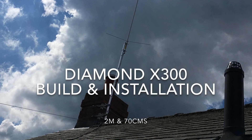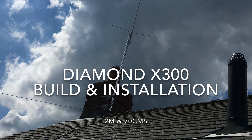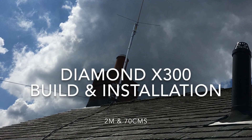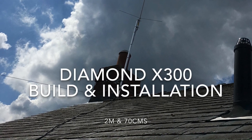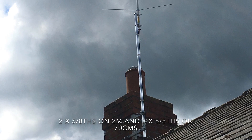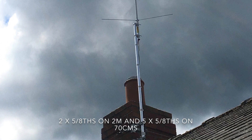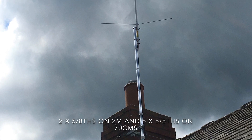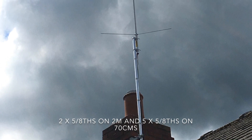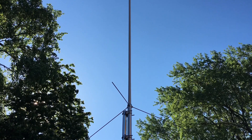This video is about the build and installation of a Diamond X300 2m/70cm antenna. It's 2×5/8 on 2m and 5×5/8 on 70cm, just under 3m or 10ft long. The Diamond specification shows 6.5 dBi gain on 2m and 9 dBi on 70cm, so the actual dBd gain will be 4.35 on 2m and 6.85 on 70cm — all subject to antenna height and clear space.